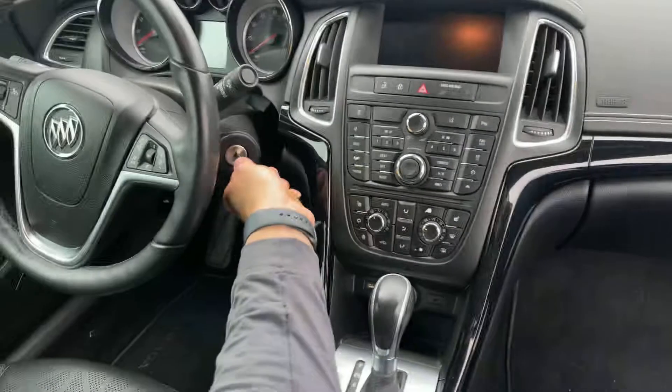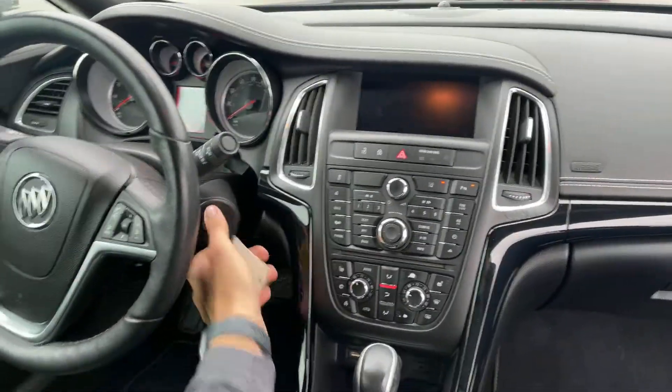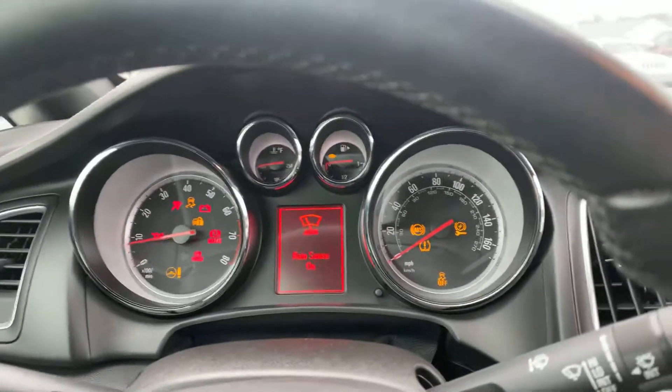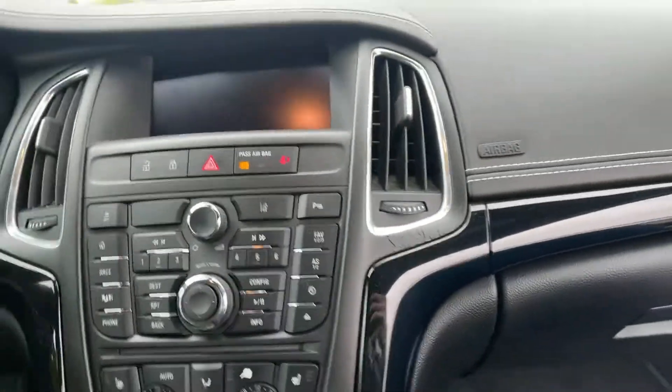I'll turn it on for you — no check engine lights. Ours has been serviced top to bottom to make sure it's healthy, so oil change has been done, everything like that has been done.